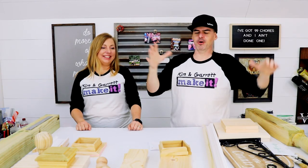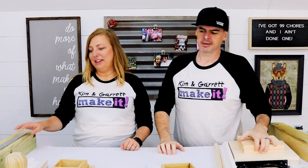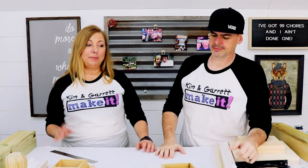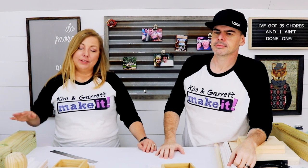Step one: gather all of our materials. We have a boatload of materials this week, but don't let it overwhelm you — it's actually pretty easy. This build is really pretty easy, just a bunch of little pieces. Garrett's is actually easier than mine; I'm going to need a saw for this one, he needs less of a saw.